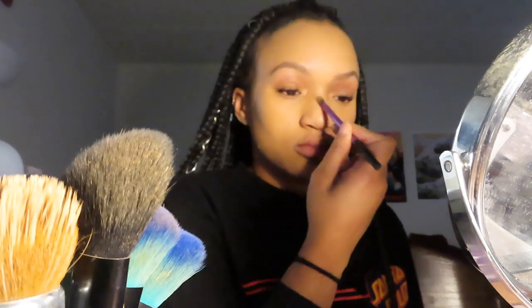So now I'm going to be using a tapered brush from Real Techniques to apply my Wet n Wild Mega Glow Highlighting Powder in the color Golden Flower Crown. I'm going to be highlighting my inner corners, the bridge of my nose, my cheekbones, and my brow bones.